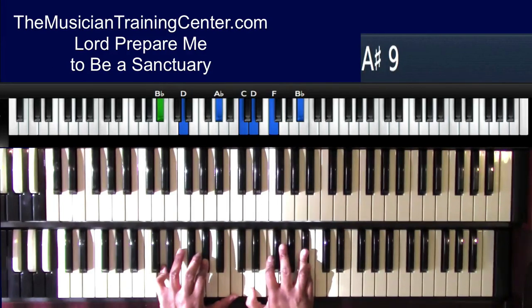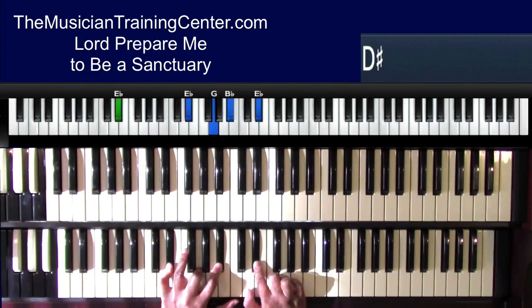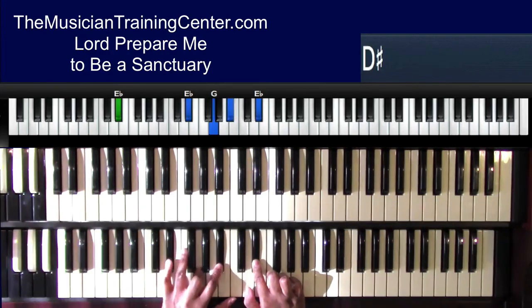And then I'm going to go into my melody with my right hand — 'Lord prepare me.' So I just did the melody, 'Lord prepare me,' with the E flat bass, and then my left hand: E flat, G, B flat — and 'to be a sanctuary.'